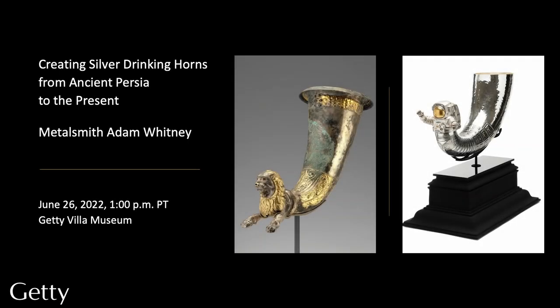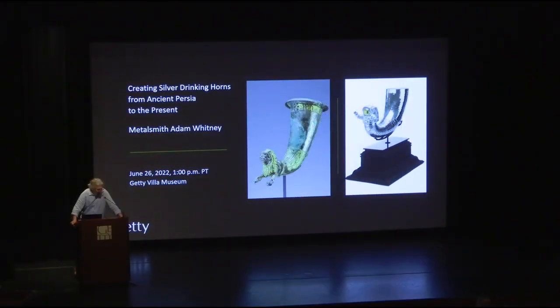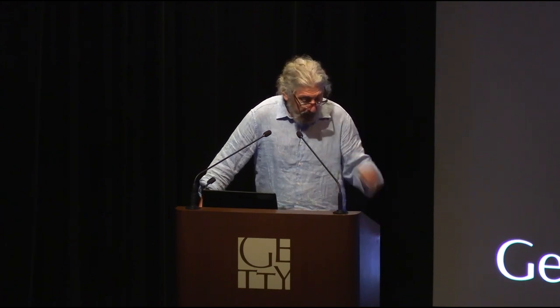Good afternoon, ladies and gentlemen, visitors of all ages. Welcome to the Getty Villa, both in person and on Zoom. Today you're really in for a treat with our presentation by metalsmith Adam Whitney. I'm Kenneth Lapotten, curator of antiquities here at the Getty Villa.